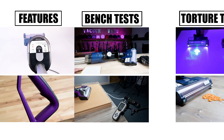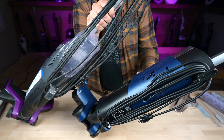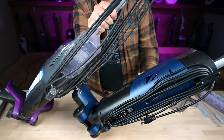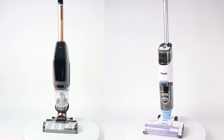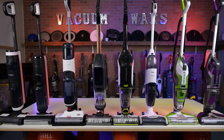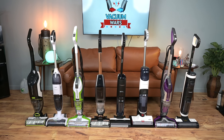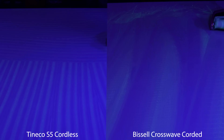In this video, we're going to go over their features, then the bench tests, and then finally we'll look at the actual performance in a few torture tests. Starting off with the features, one similarity to mention off the bat is that these are both corded products. Both manufacturers produce a cordless version as well, and while cordless options are more convenient, they aren't always better. In fact, in a recent hard floor cleaner test we did, we found that the corded Bissell CrossWave outperformed pretty much every cordless version we tested.